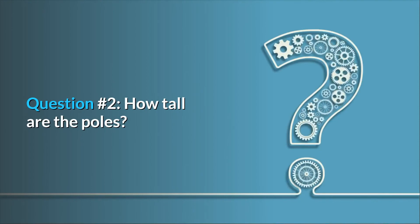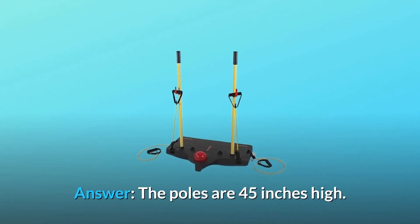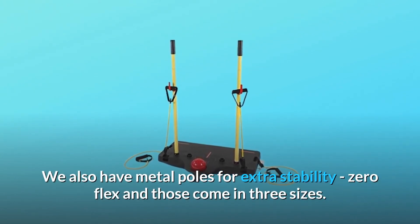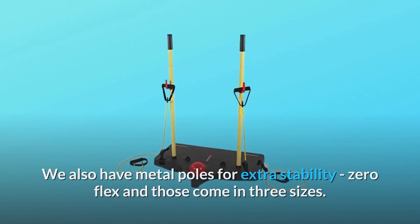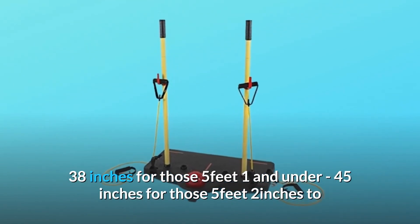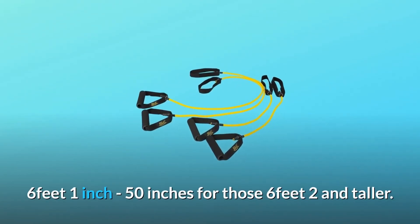Question number 2: How tall are the poles? Answer: The poles are 45 inches high. They also have metal poles for extra stability with zero flex, available in three sizes: 38 inches for those 5 feet 1 and under, 45 inches for those 5 feet 2 to 6 feet 1, and 50 inches for those 6 feet 2 and taller.